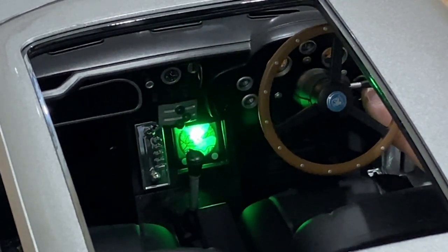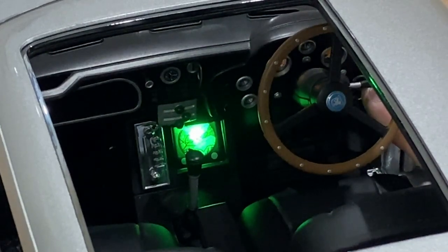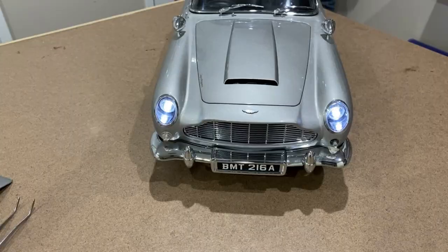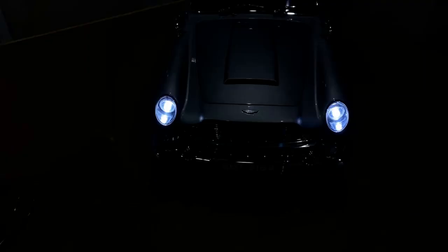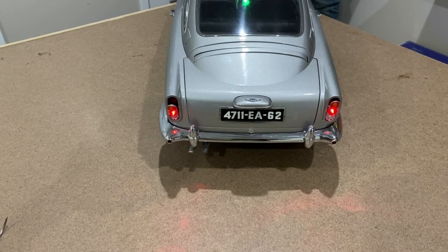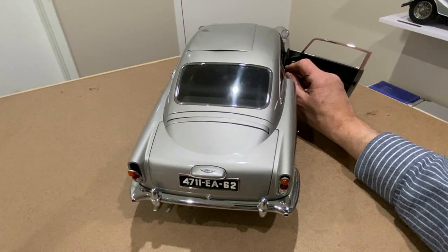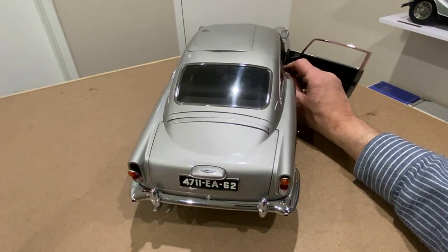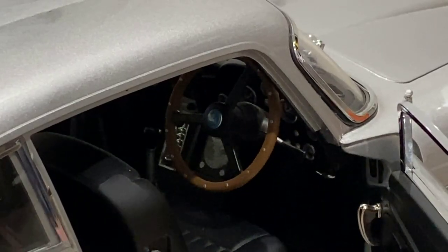If I press this button again it turns on all the lights. Another great feature is the working brake lights — when I press the brake pedal, they light up. Fantastic. And we also have a working horn.